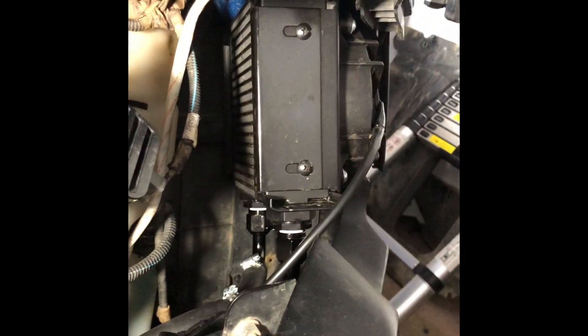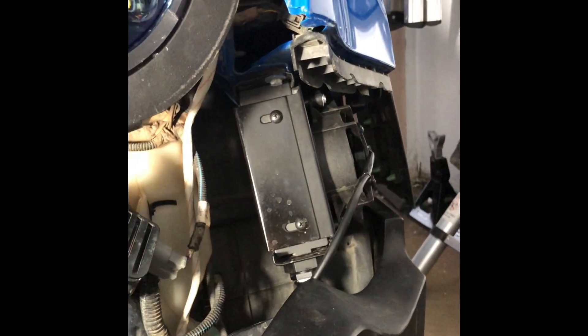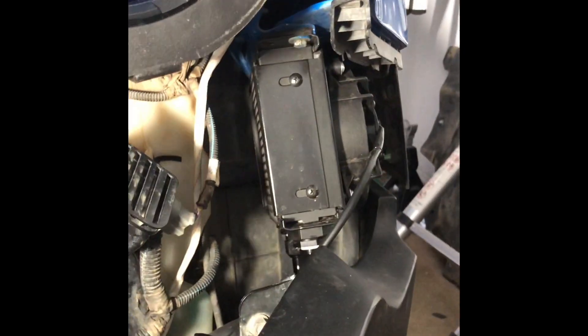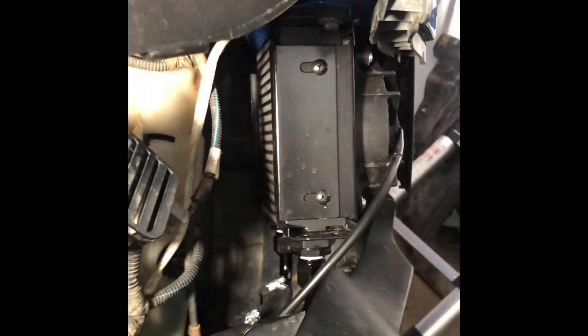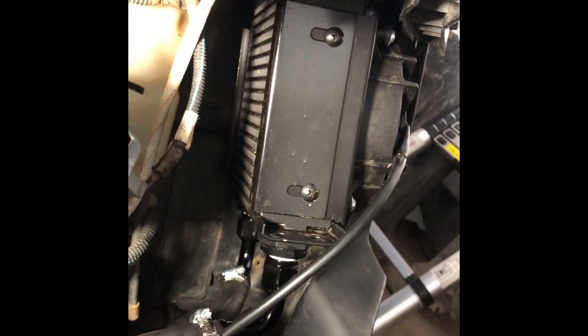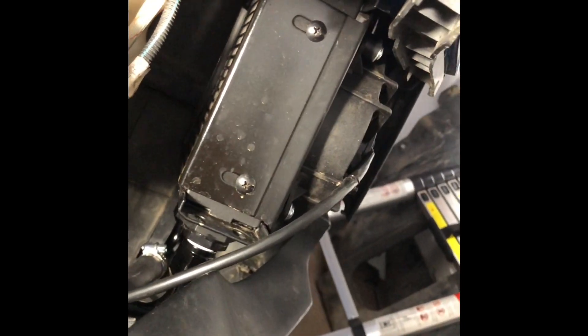That's my secondary transmission cooler. I had the transmission shop run lines from the return from the factory into that and from that into the transmission. What's been happening is I get overtemped on my transmission during these long steep climbs and hot summer temperatures in Colorado. So what I did was I found a secondary transmission cooler and ran it in series.